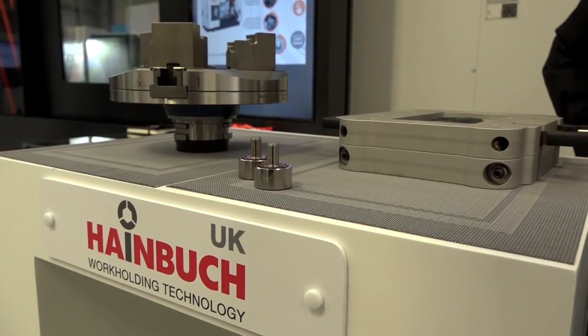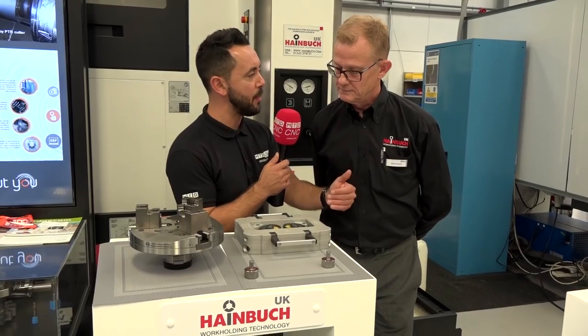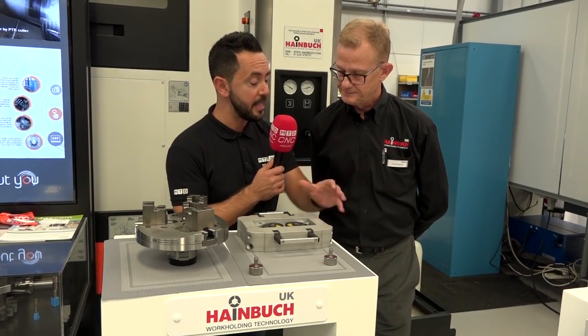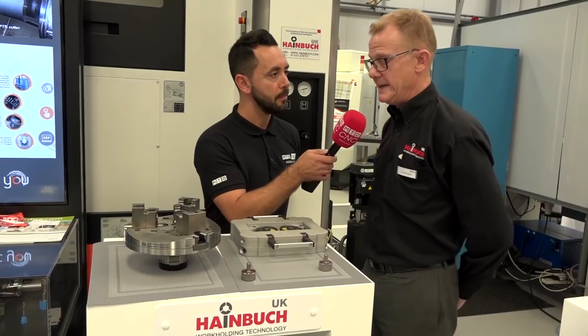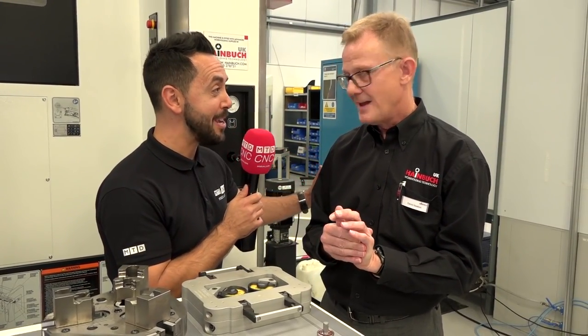In regards to the zero point and its repeatability and flexibility, can you give me any examples of applications where you've been involved with this system? Well we've got many, but one that springs to mind is a medical manufacturer. They do a lot of stuff on the turning using our collets because they're difficult parts to hold, and then these parts are transferred onto five axis machining centres to do the prismatic detail, picking up these parts and putting them on the five axis machine using the zero point location. Well I'd really like to go and see that application in action. You will, and I think we need to arrange that.